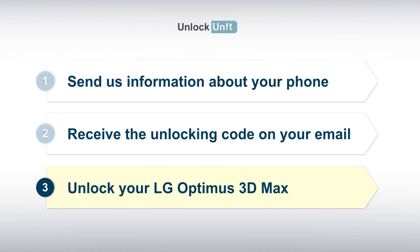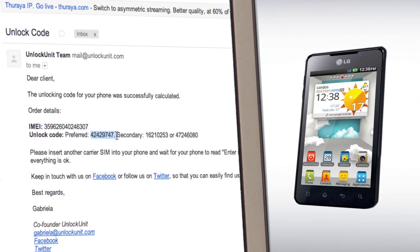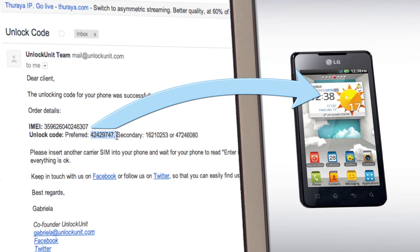Step 3. You have to insert another carrier's SIM and wait for your phone to ask for the unlocking code. Then enter the code you received from us, and your phone will be unlocked.